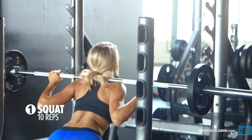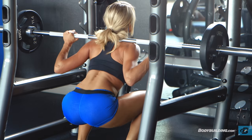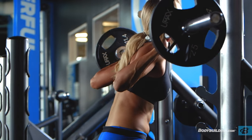We're going to start this circuit with back squats. The back squat is all about lining the knees up with the ankles, keeping your chest up and keeping a tight core. You really want to make sure that you're pushing those knees out and keeping the weight in the heels.